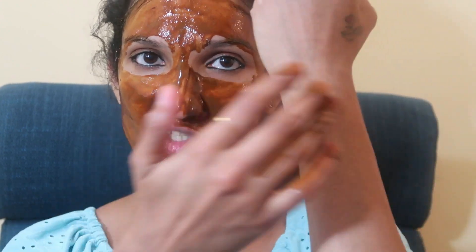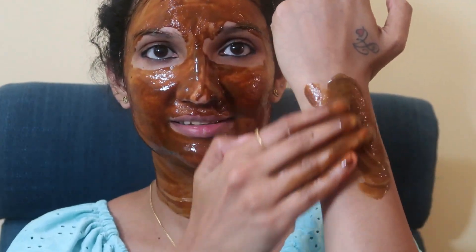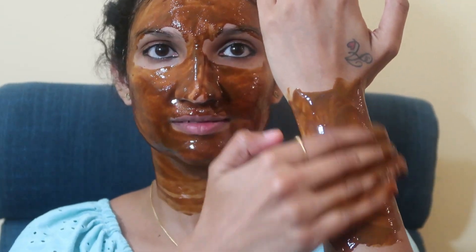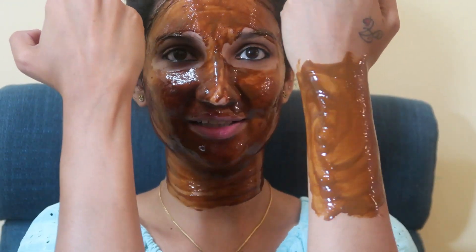I will apply it here on the face. I will not apply it in certain areas.